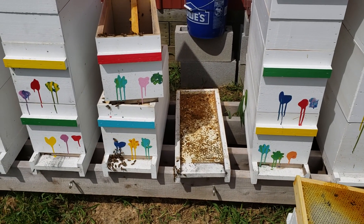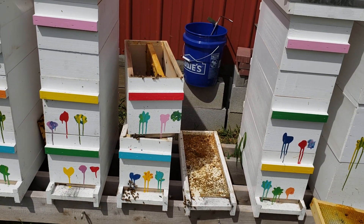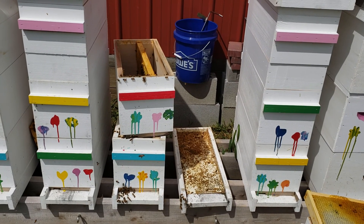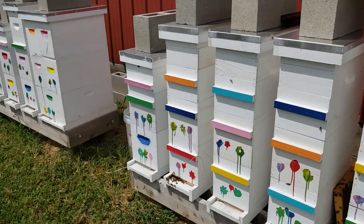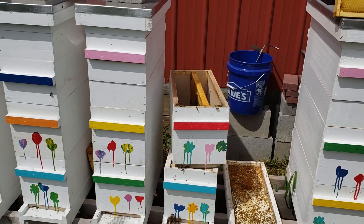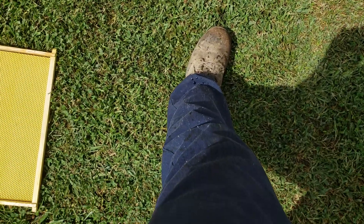Hi everybody, I got slimed. The upper box on this hive had four frames with lots and lots of honey and no brood, but ultimately this hive ended up getting infested with small hive beetles. Two weeks ago I was in all these hives and I didn't see any hive beetles at all, but they came in — I don't know where they came from.